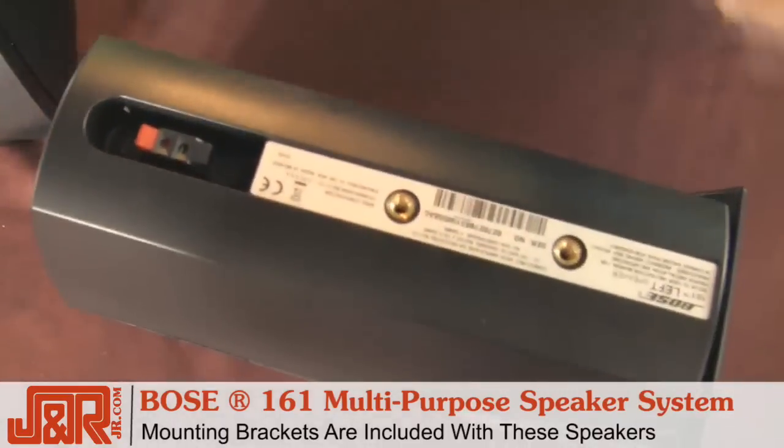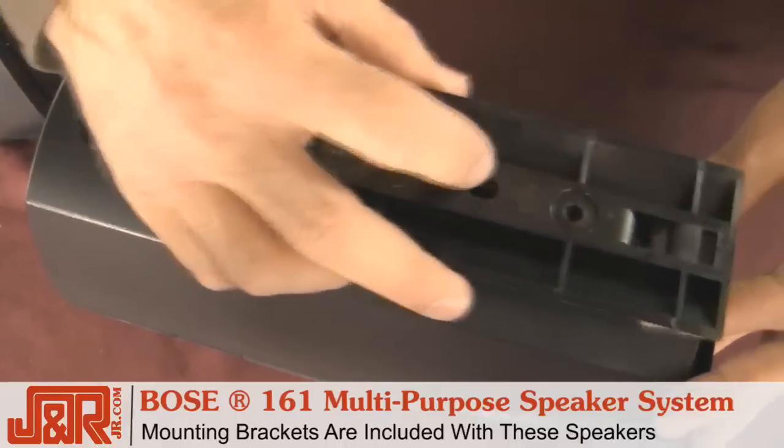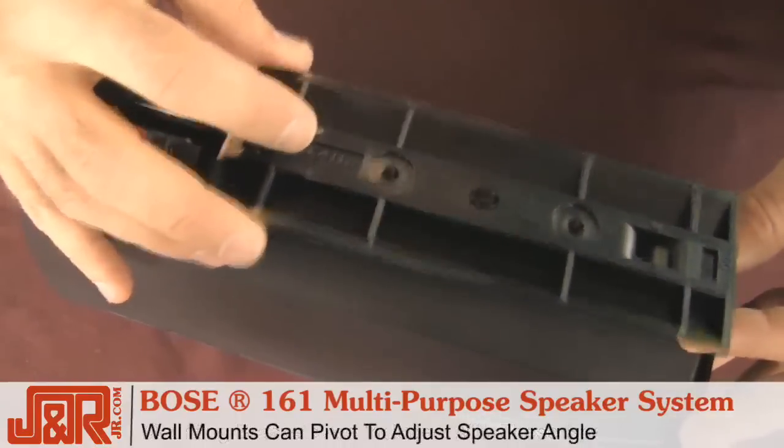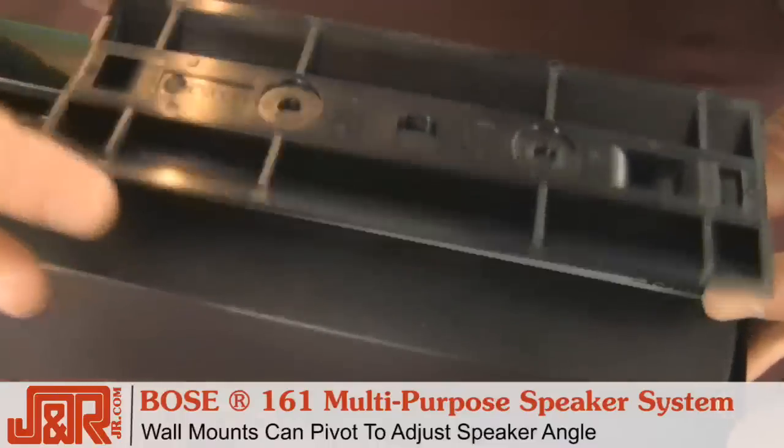Look how easy it is to connect. It comes with the mounting hardware and the brackets — put two screws in the back, add your wall mount, and you can pivot back and forth to aim the audio wherever you want in the room.